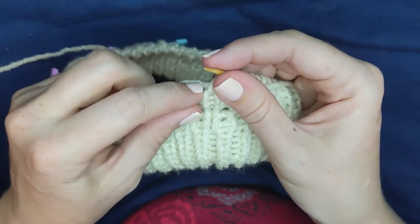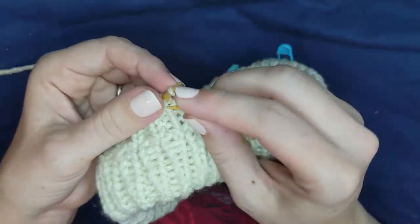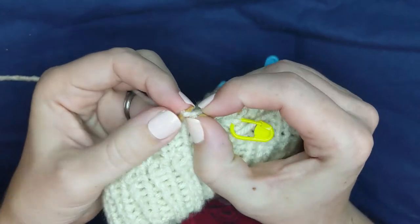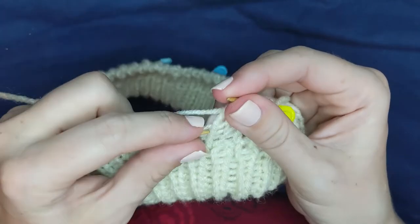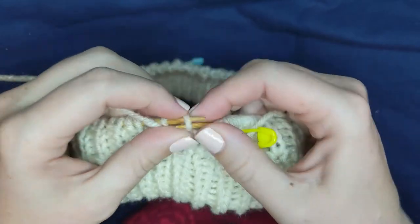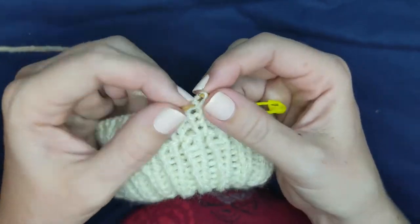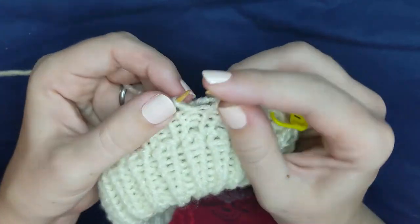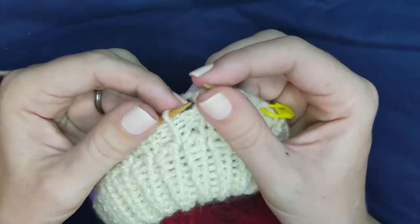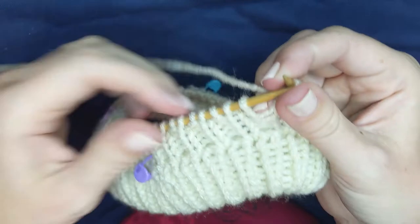I'm going to knit one, insert my needle into the stitch below it, and knit through that one. Then the same thing for the purl bump, except for that one I actually have to go into the horizontal bar — so vertical bar here — and knit. Then I'm going to purl one, and then we're going to do the exact same thing just in reverse: picking up the vertical bar to knit, normal stitch, horizontal bar to knit, and then the normal stitch, vertical bar, normal stitch.